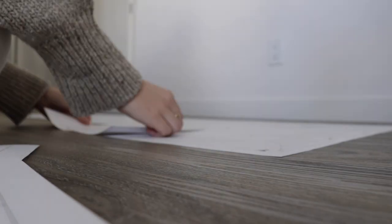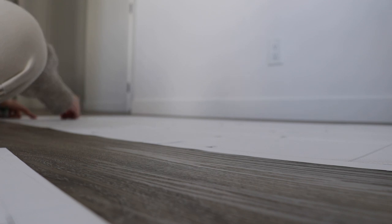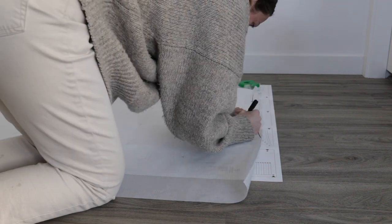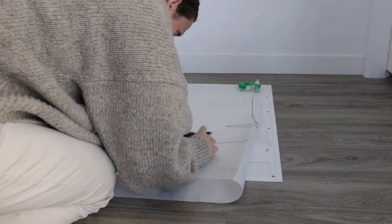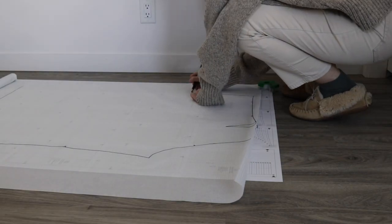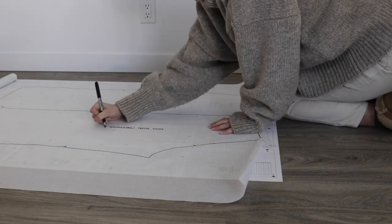I'm starting by piecing together my pattern. I always print out my patterns at Staples and then piece them together at home — this is by far the most tedious part and my pattern pieces always end up a little bit skewed. Once it's all put together I also like to trace over the pieces I need with tracing paper. That way I'm not cutting my printed pattern in case I want to change sizes later, and it's just cleaner. It's an extra step but once it's done I can hang on to the pattern and keep using it.